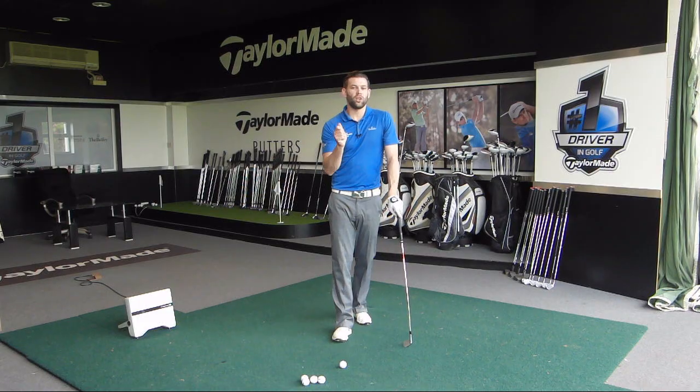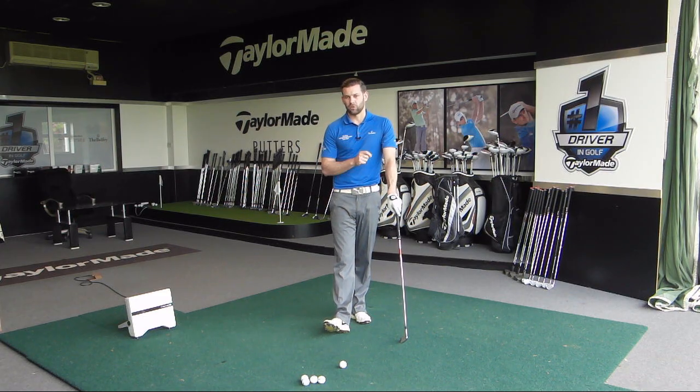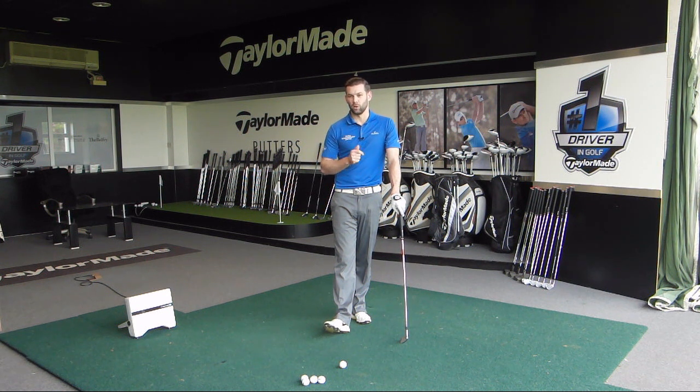So in summary, if you feel you have this cross-line position at the top, you may well be hitting some right-to-left ball flights, but I don't think it will be the most consistent way for you to play on the golf course. There are better, more functional ways to hit that right-to-left ball flight. Fixing the position at the top is going to be the first stage in working towards a more controllable, more predictable ball flight.